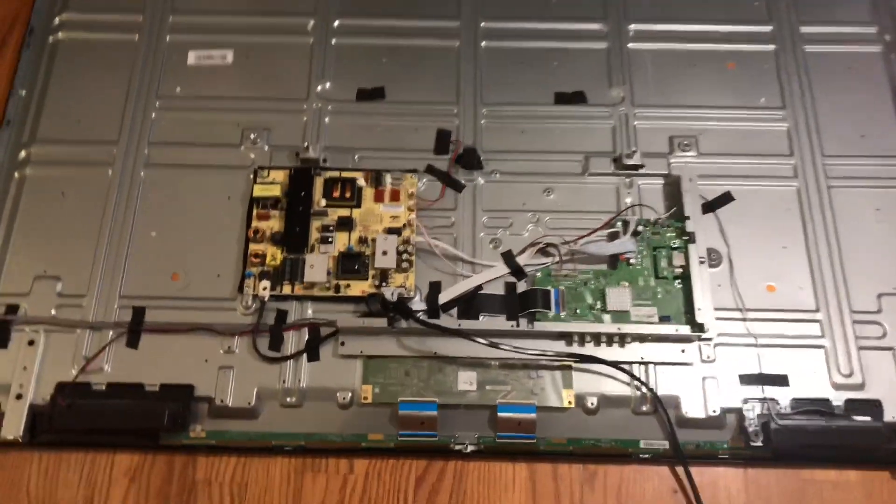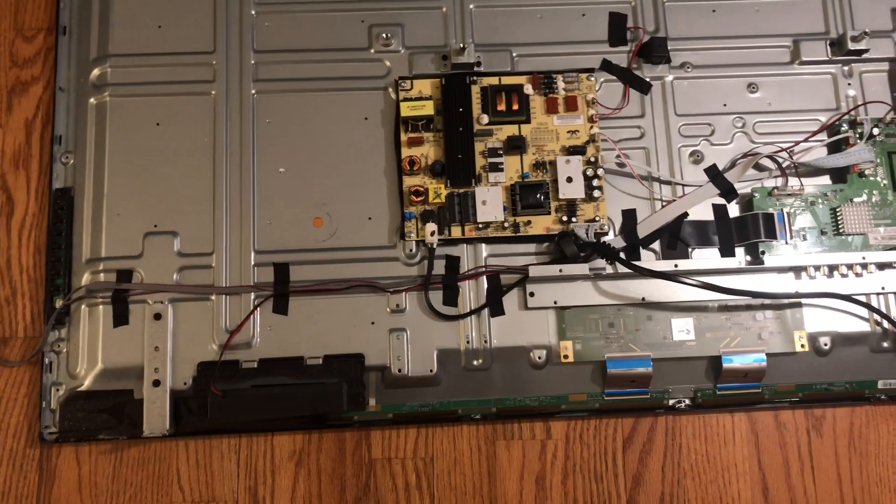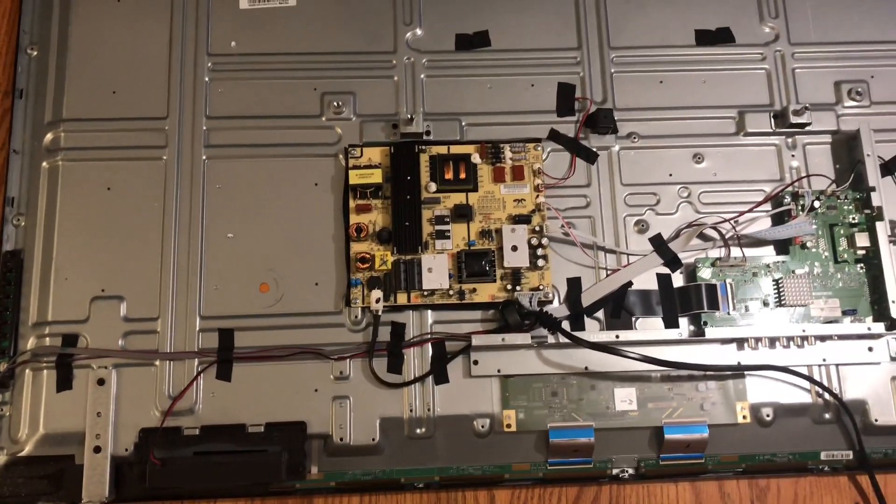We are now into the second television — the one with the screen that isn't cracked but won't turn on. It's a suspected power board issue, so we're going to try that and see what happens. After that, we'll try the main board if the power board does not work. I've gone ahead and switched out the power board and put the back on, but only with five screws in case it doesn't turn on and I have to take it apart again.